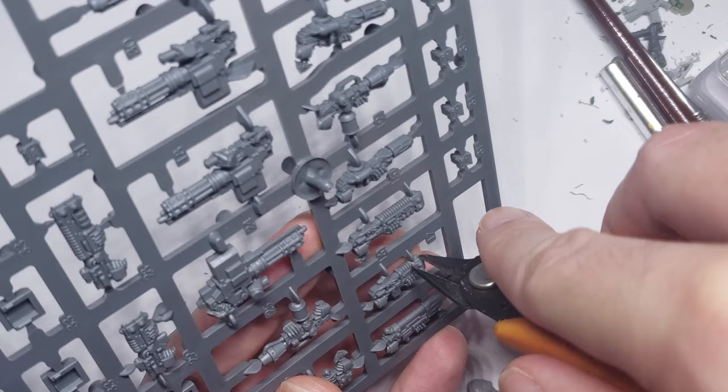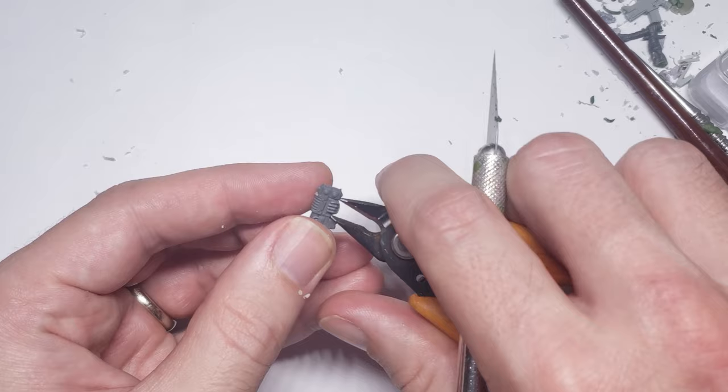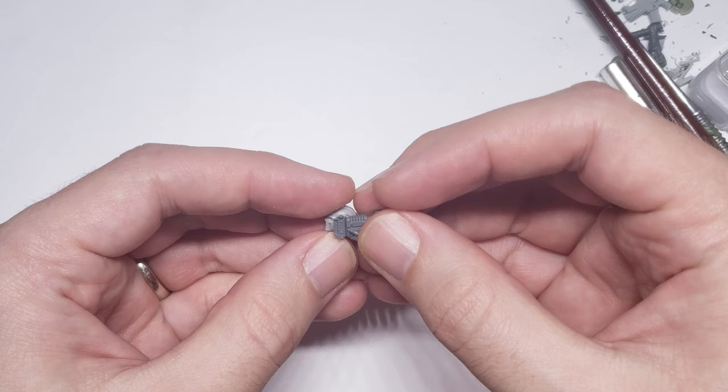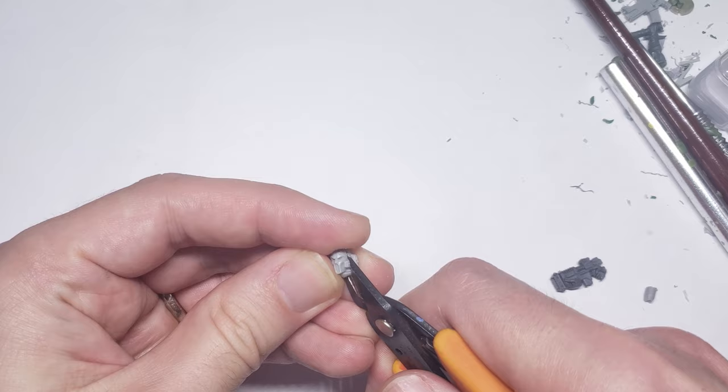I started off with a Vulkite Charger from the newer 30k Special Weapons Kit, and cut off the left hand as well as the tip of the gun. I then took an Angel's Tear Helmet from the Forge World Kit, and cut away the vast majority of the head to use as the business end of this gun.